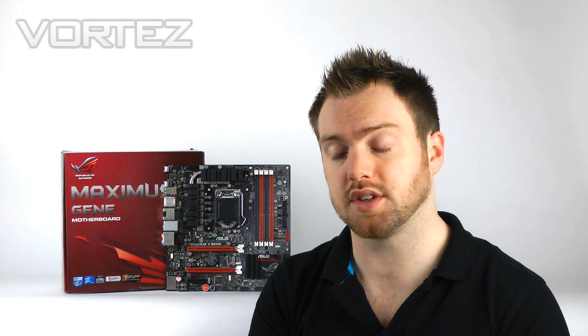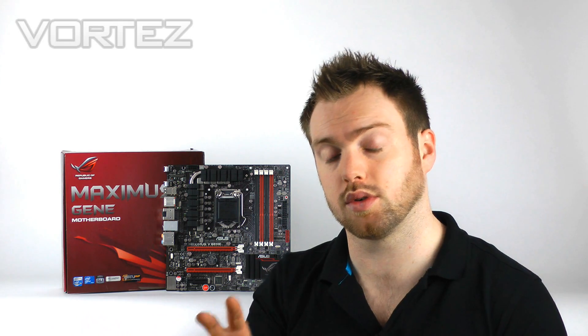We've also got Game First with the Maximus 5 Genie, which manages the flow of traffic. For example, if you're in game and you've got instant messages in the background, perhaps downloads running, you don't want your ping to be affected. Game First manages the flow of traffic to help your latency and ping in game while you've got stuff running in the background. All of these features we're going to check out in the full review on vortez.net, and I'll show you what I can in the video.